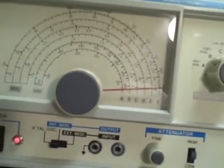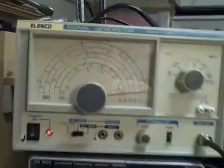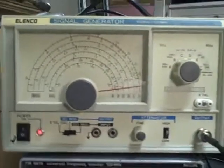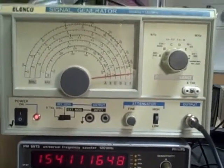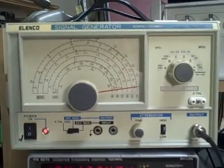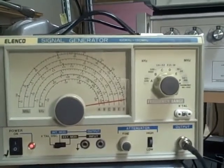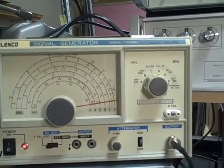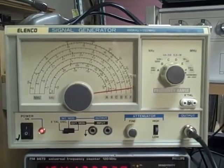It's a very nice little general-purpose RF generator. It would be great for somebody's bench who's working on shortwave radios and wants to tune IF stages and that sort of thing — or regular radios, for that matter, or any situation where you'd need a signal generator capable of producing frequencies between 100 kHz and 150 MHz.